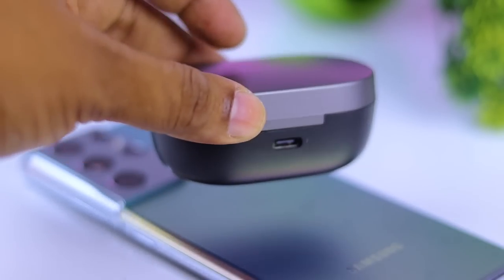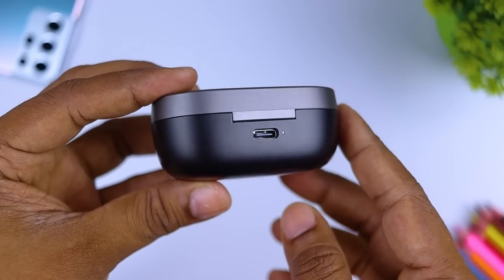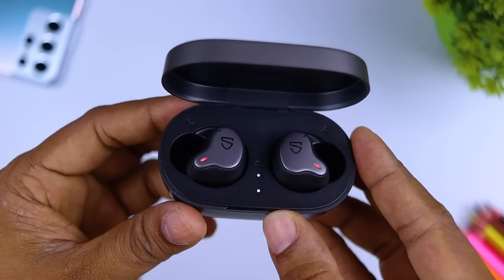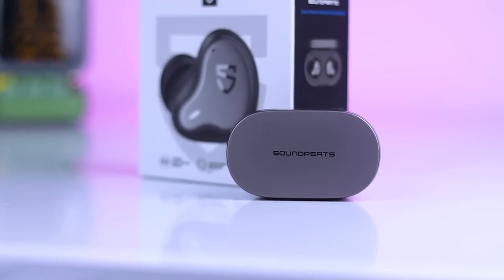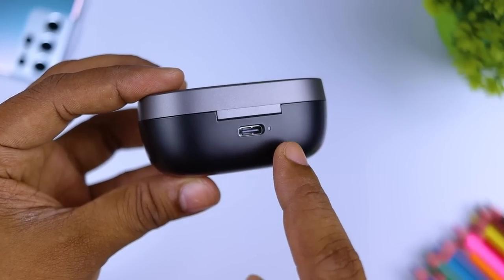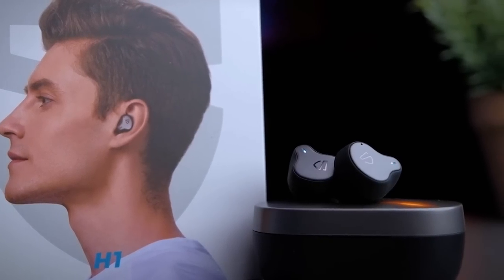This phone — the H1 — has a USB Type-C port. You can see the audio and they are using it to charge the battery. The Soundpeats H1 has a comfortable feel and is built with aluminum and plastic. This is the brand name, the USB Type-C port, and the LED light.